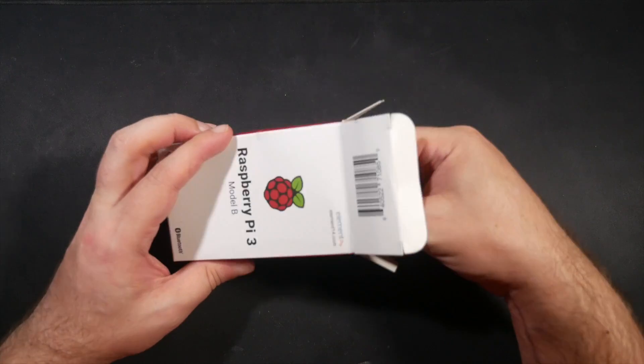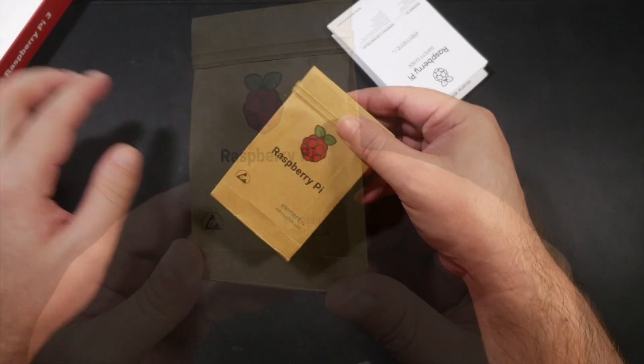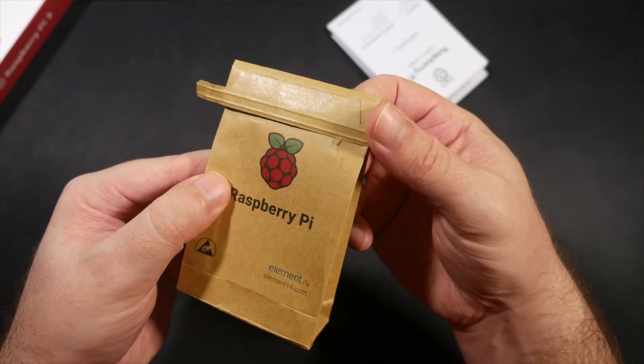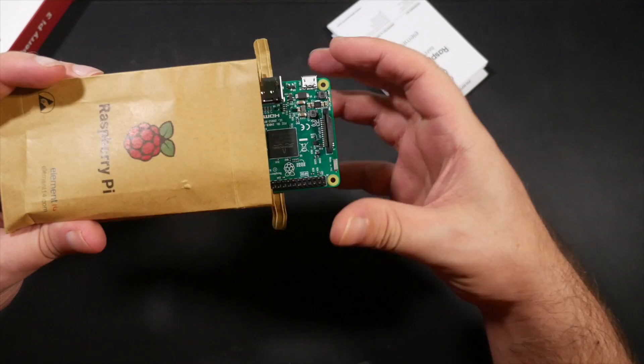The kit I've got here comes with the mainboard, a cooling fan, heat sinks, and a clear acrylic case. What you need to supply is a USB power supply — little doubt you've got a drawer full of these by now, as I do. But there is a little gotcha you have to be mindful of here, and I'll come back to that in a moment.